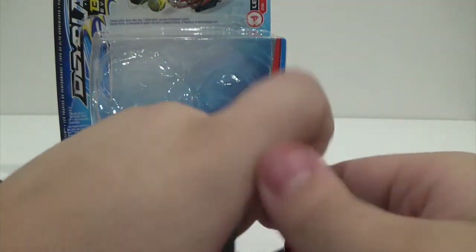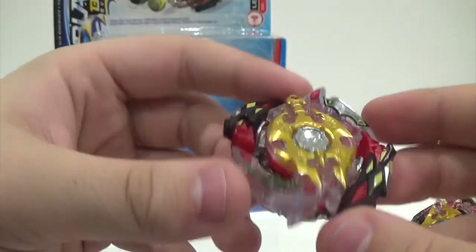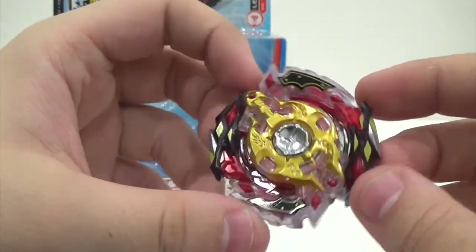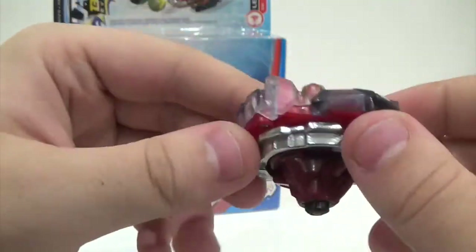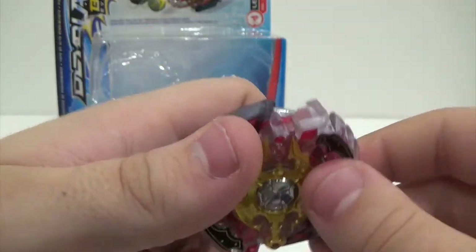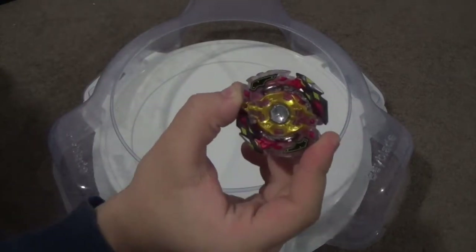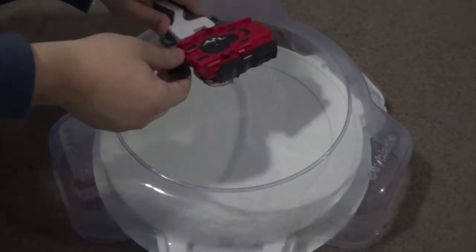So yeah, Legend Spryzen 7 Merge — overall it's a pretty nice bay in terms of looks. Now we're going to get into the battles part of the review, going straight into battling this bay against some other bays. Let's go to the stadium.